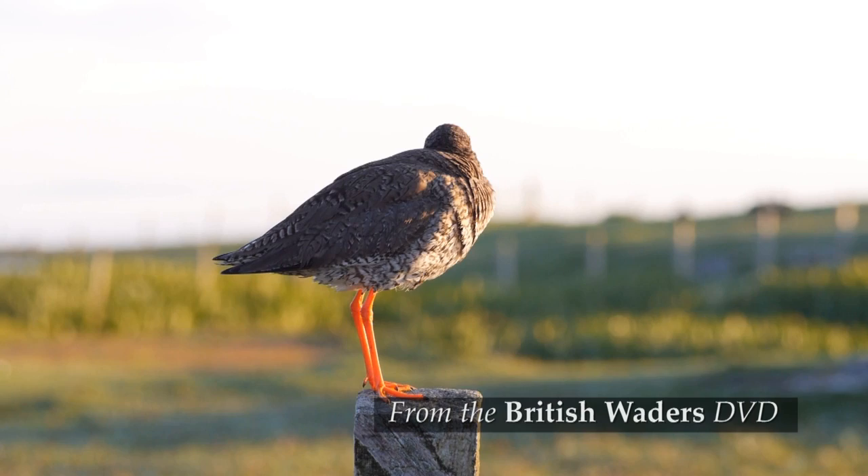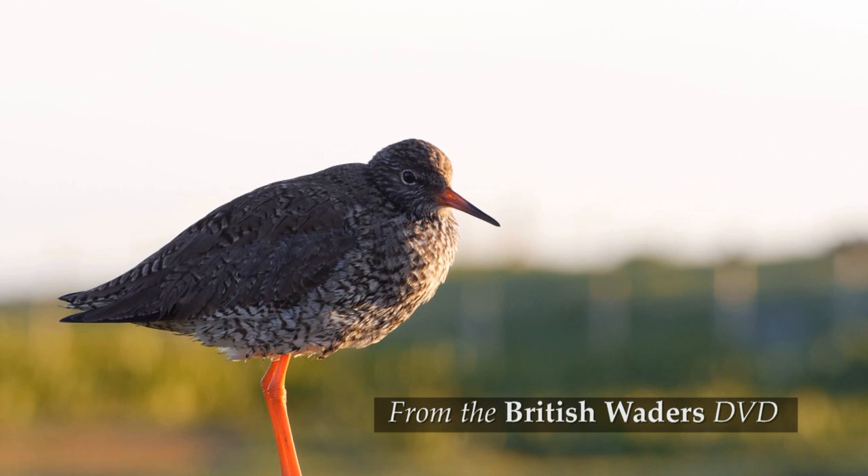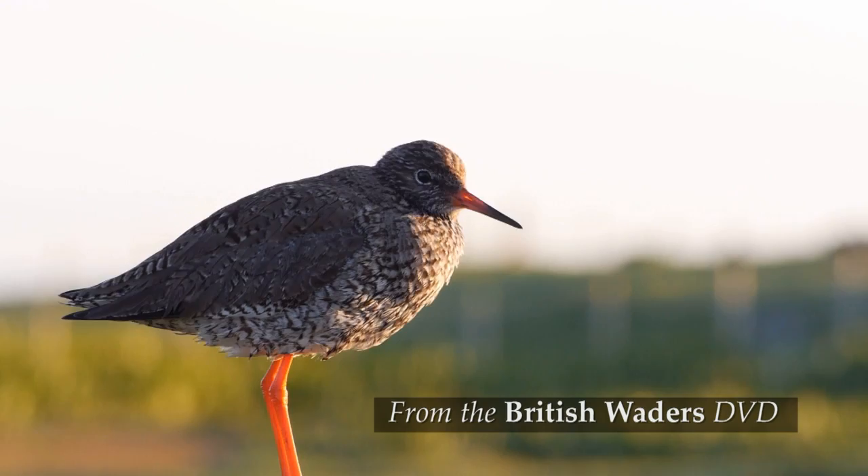Breeding birds regularly perch up on walls and posts. In summer they have dark markings on both the upper parts and their underparts.